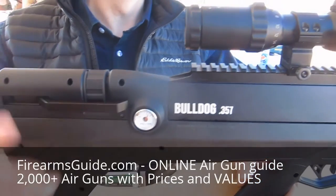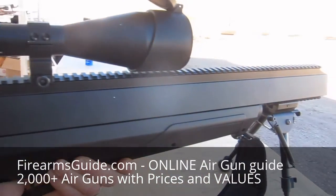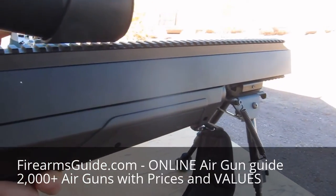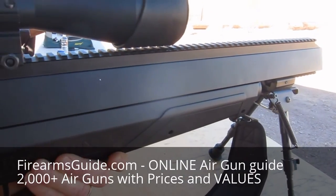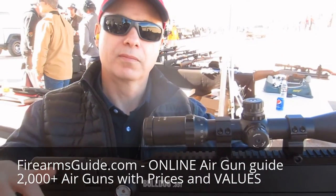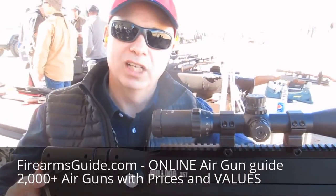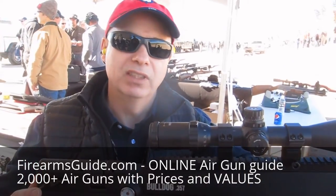So we're just going to close the bolt. And what is the retail price of this? Retail price? Under $1,000 retail.